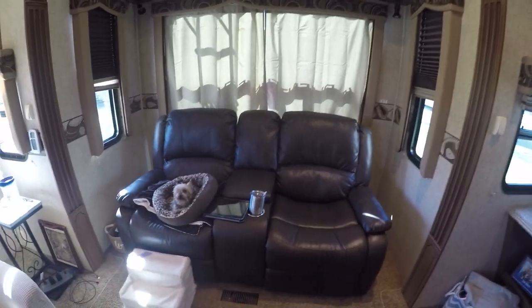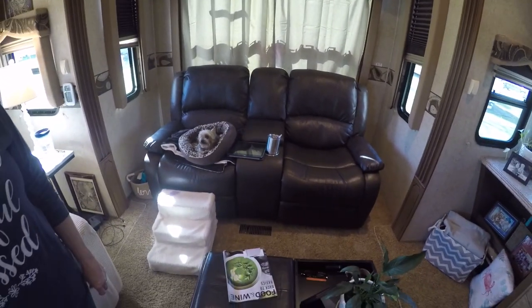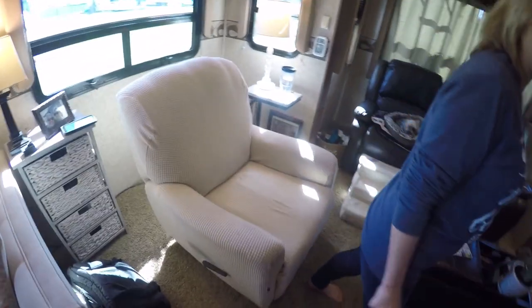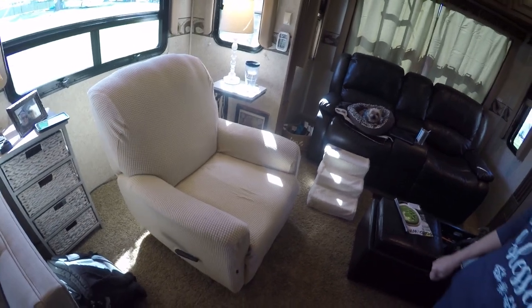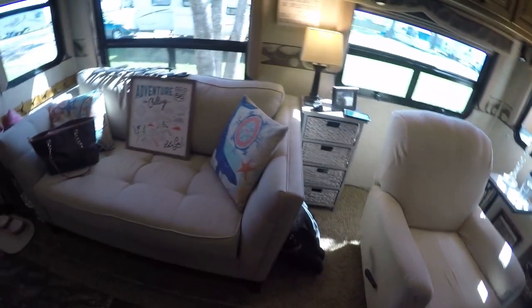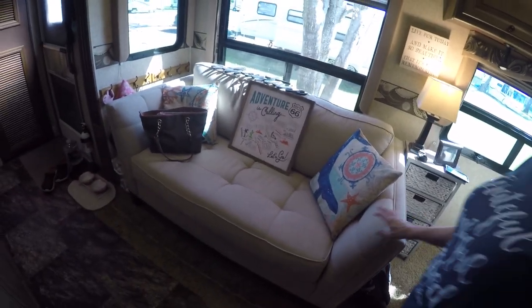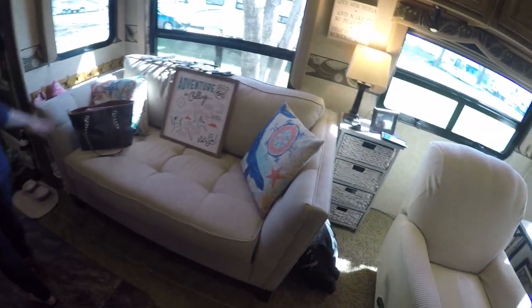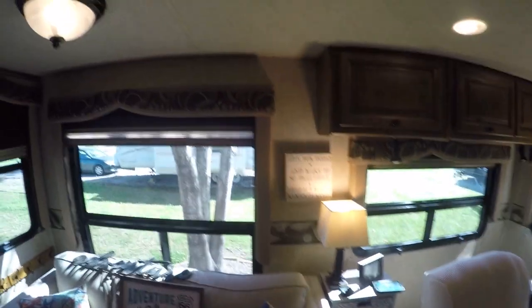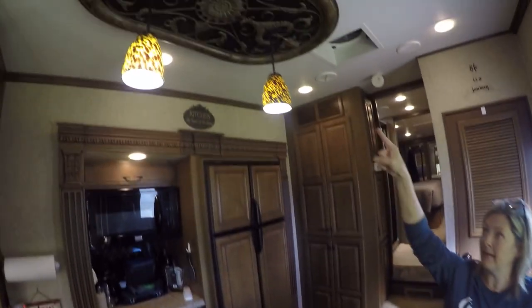This is our new addition to the RV that we showed you — the RecPro. Kim's loving it so far. I myself am just old-fashioned and I miss my recliner. Kim's got this over here, it's all cluttered up. I've got to do something. We don't know what we're going to do, but once we get everything painted we'll figure it out.